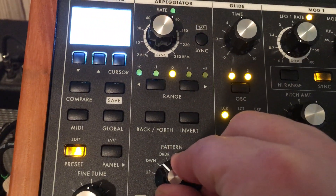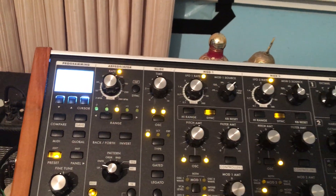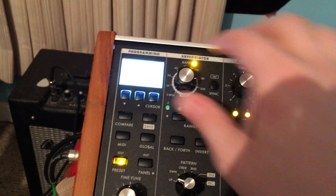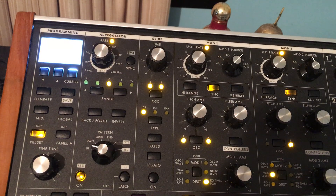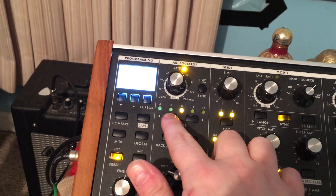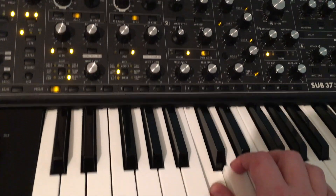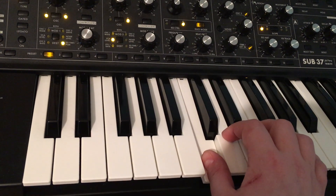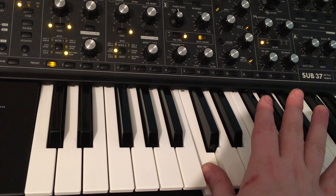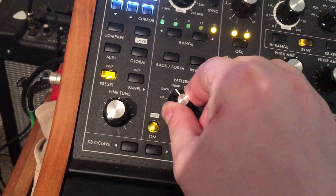There's a knob here that controls the pattern — it can go down, up, inside out, or whatever. You also want to choose this knob for the speed, which is a little fast. The next buttons control whether you want it to go up or down in pitch. So if you press it, you can go up twice. As you can see, by holding down just one key — the C key — I'm getting all these notes. Depending on the pattern I choose, those notes will change.